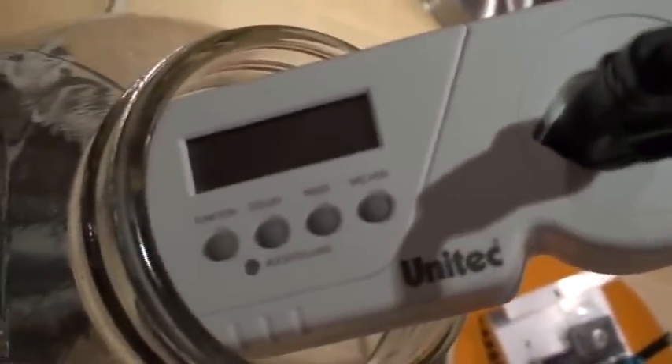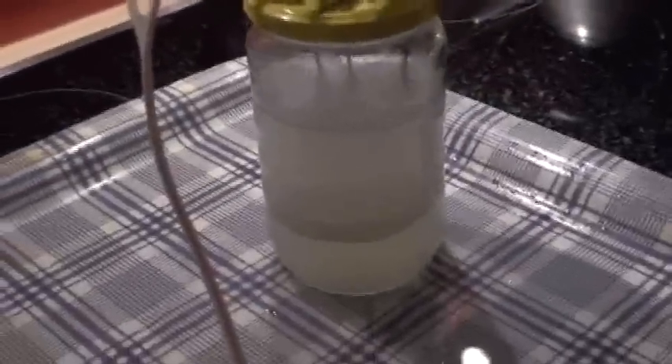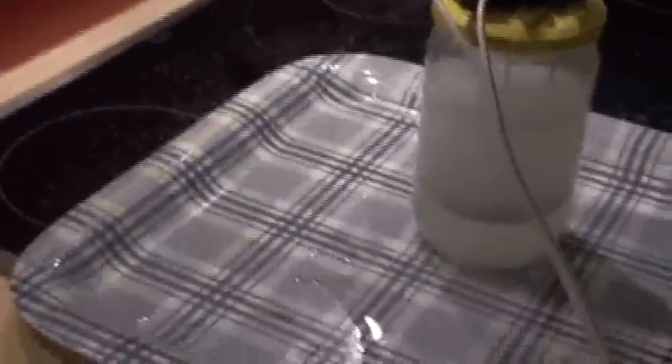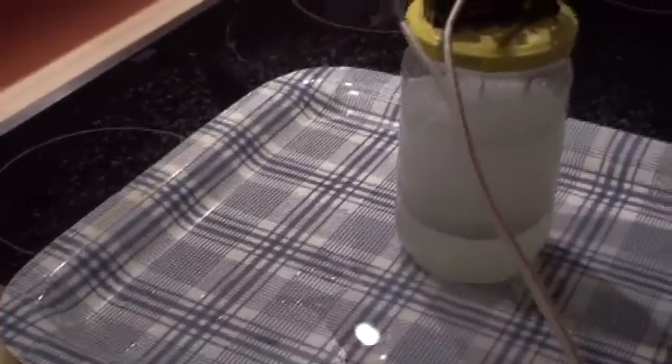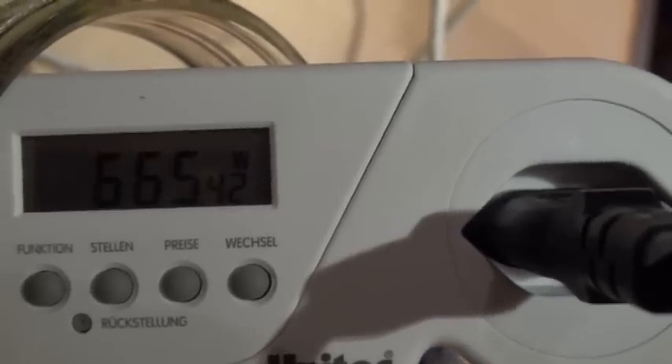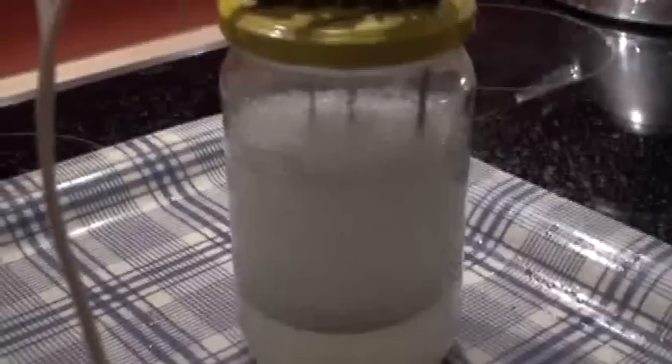And the wattmeter. I put the power on. You will see strong electrolysis now, only electrolysis. You have to go at some 8. Now it's pure electrolysis with two electrodes. It's already 600 watts, only electrolysis.